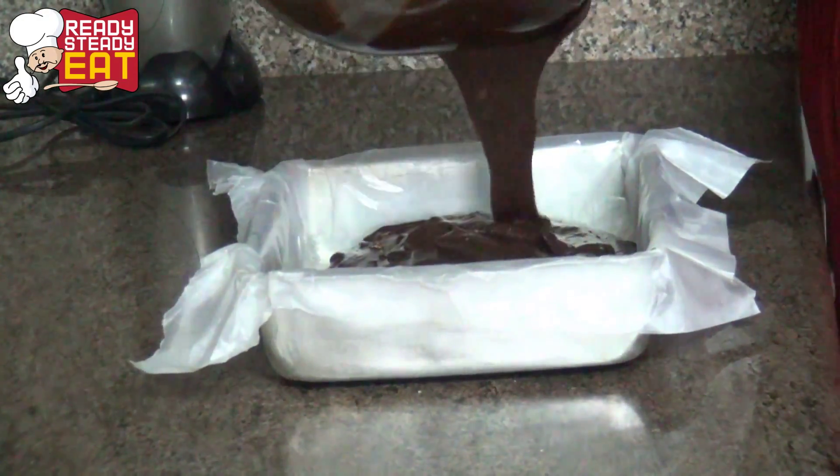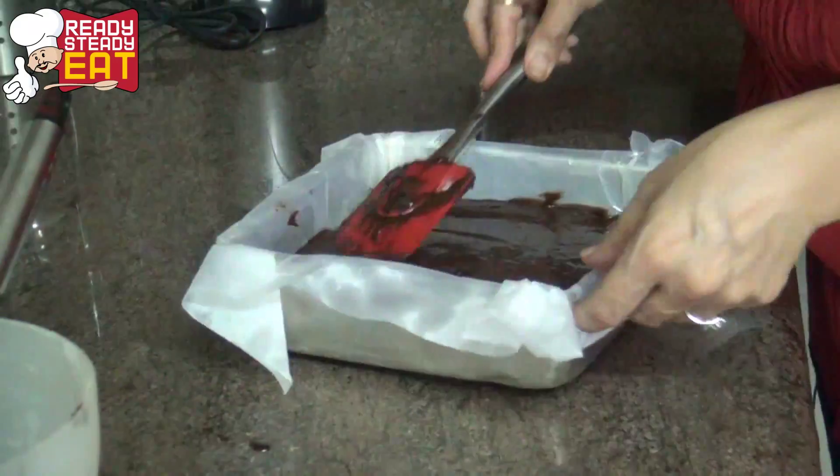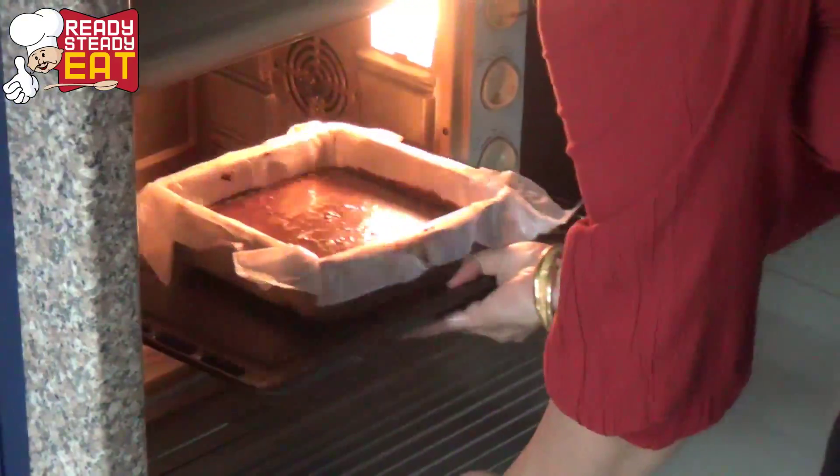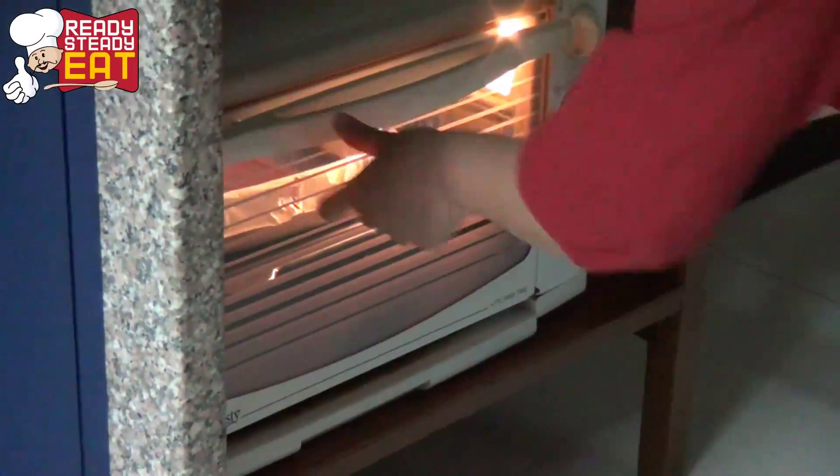Pour the batter into the prepared tin and smoothen it out with a spatula. Now they're ready to go into the oven and should be done in about 25 to 30 minutes.